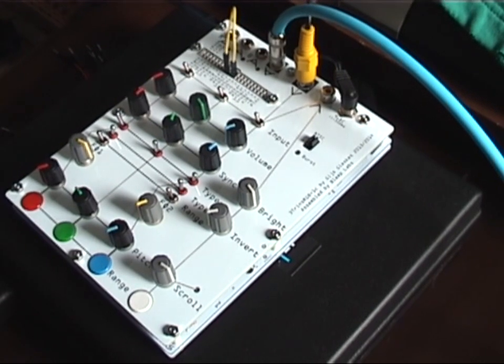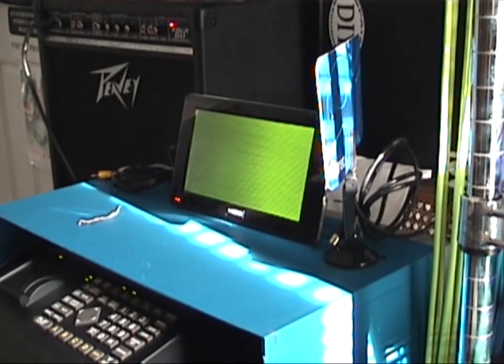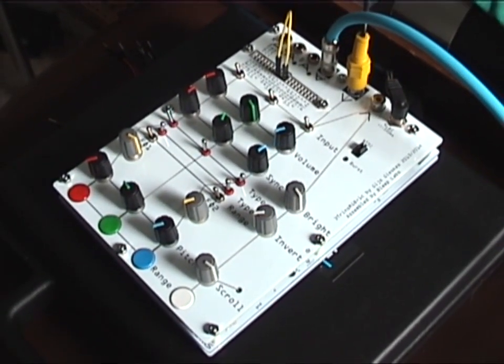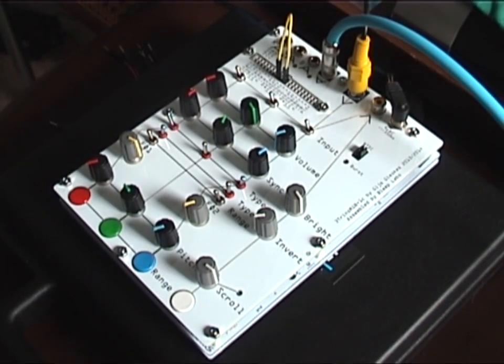I've got it running on the video projector, but I don't know if the camera's gonna pick that up. Like I said, it's just the green channel right now. So let me see if I can hook up the video to the camera so you don't have to just sit here and look at the device itself. Hold on.